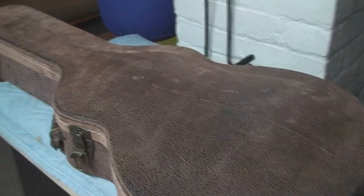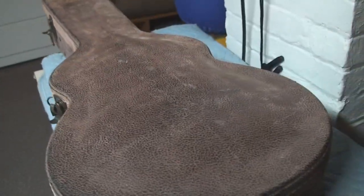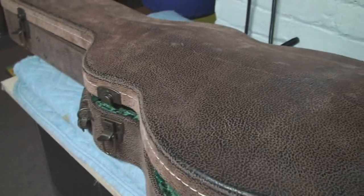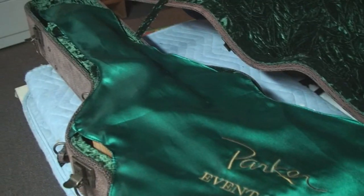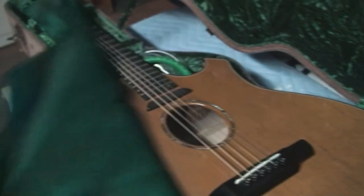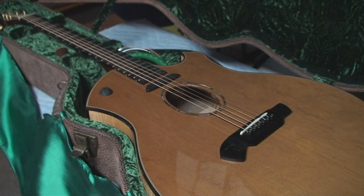Compliments of the folks at Twang — those guys and gals at Twang. Twang's coming, you're gonna see. We've got this really cool case, and inside the really cool case — it's very leprechaun-like — it's the Parker Event Series acoustic guitar. We're gonna fool around with that today.